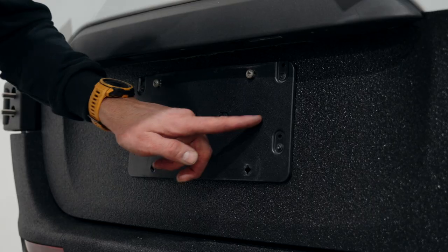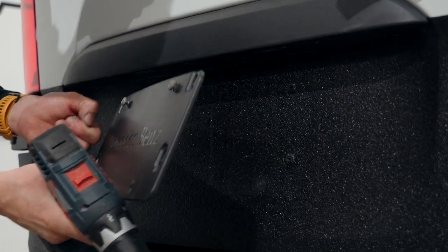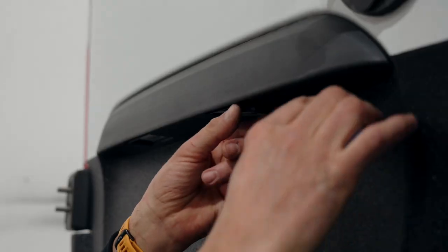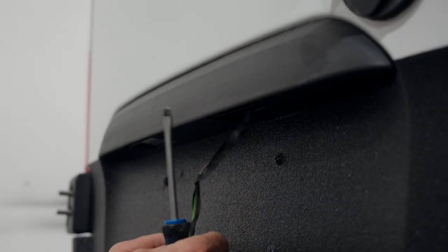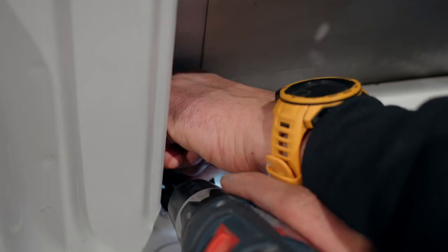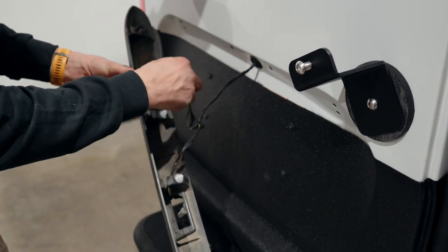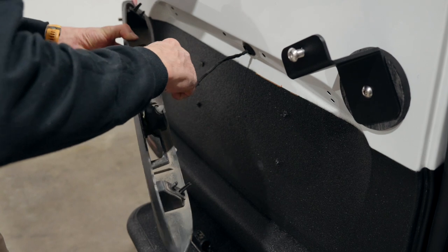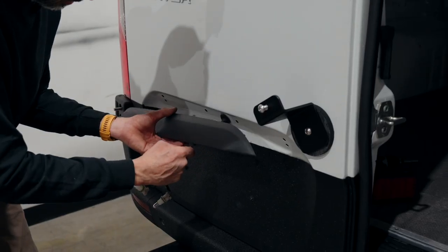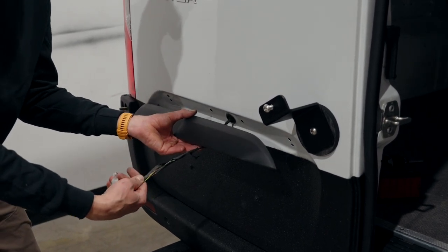Now it is the right time to remove your license plate backing — T20 on a drill. We are going to reuse these four screws to seal these holes. Now take the wire from this side, feed it into the right side hole, and pull on this wire just a little bit so we have enough length to feed into the carrier.